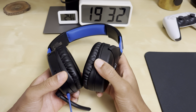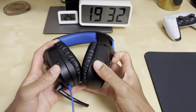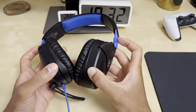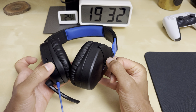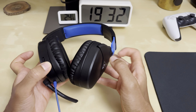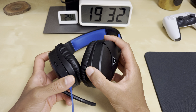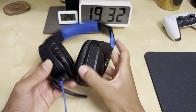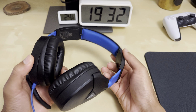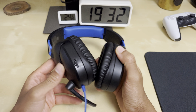The cons — now let's get to the cons. So the quality of the headset is a bit hollow and plasticky in places. If you're looking for a heavy, dense headset, this isn't it. But I do like the quality overall. There's nothing too controversial here. Looks fine to me. I don't have any big issues with that.